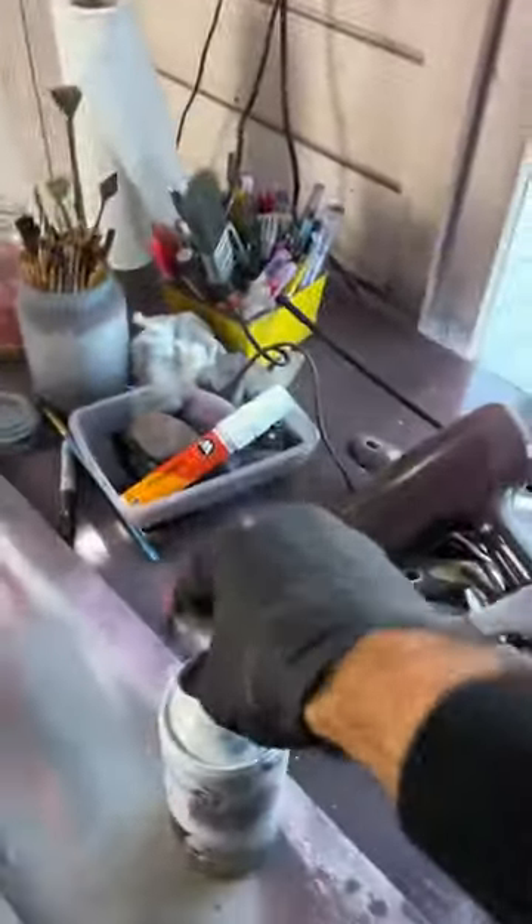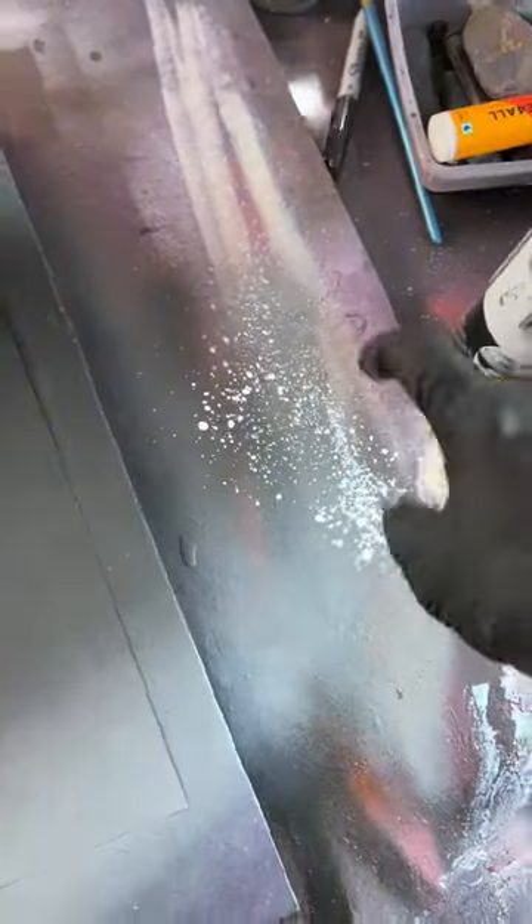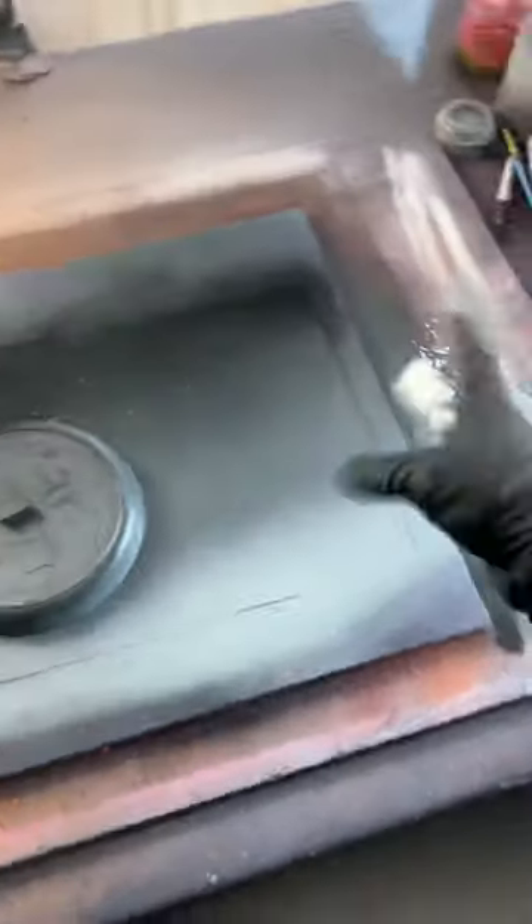Next up I need some stars, so we need some sticky for that. Flick off the big bits and then the rest we'll just flick on the page for some stars.